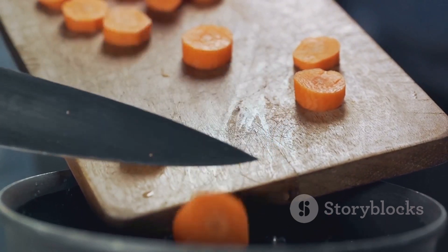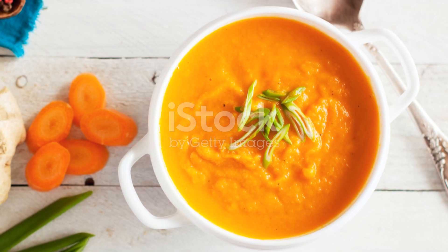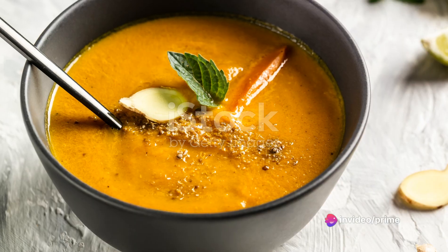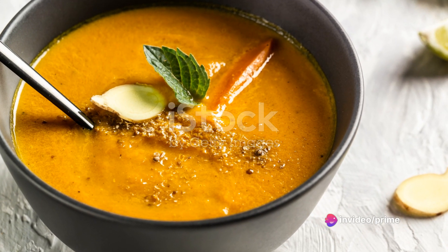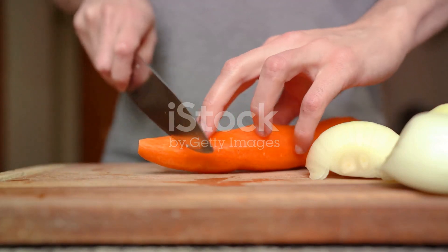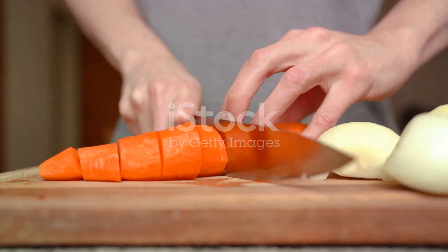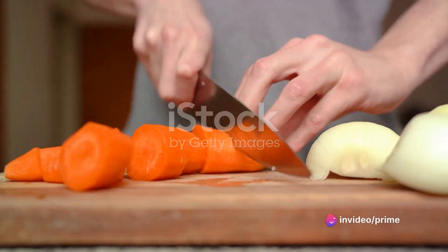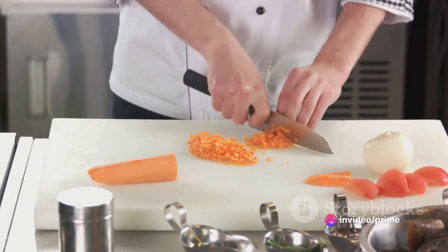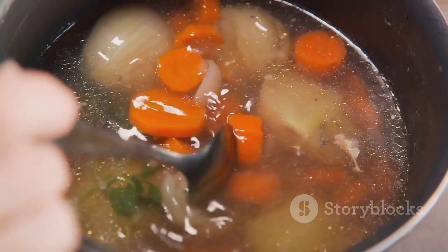Begin with the turkey breast — make sure it's boneless and skinless, about half a pound. Now onto the carrots: you'll need about four to five medium sized ones, peeled and chopped into bite sized pieces. For the ginger, peel and grate it — about a one inch piece — this will give your soup that warm, spicy kick. For the onion and garlic, chop one medium sized onion and mince two cloves of garlic. Now that we have all our ingredients prepped, let's move on to the cooking.